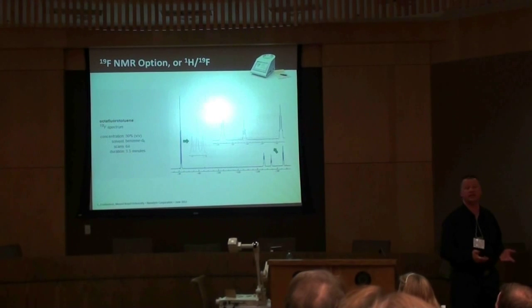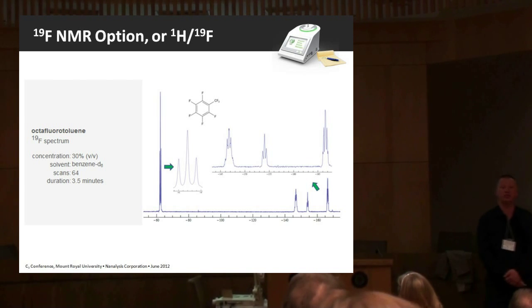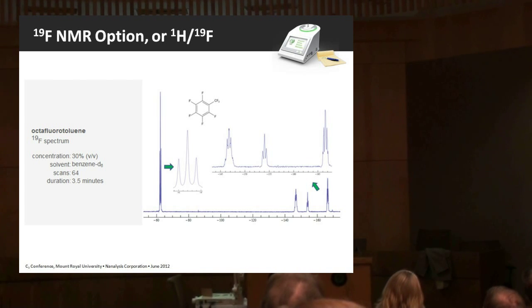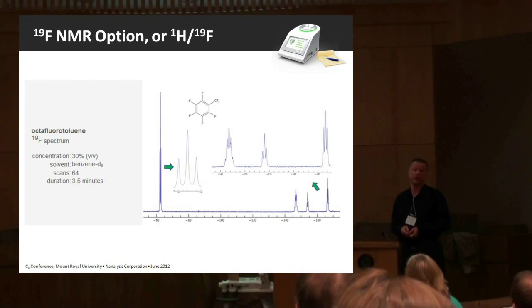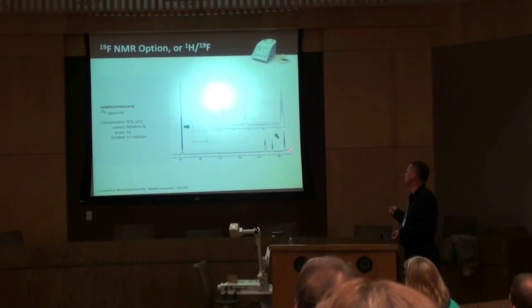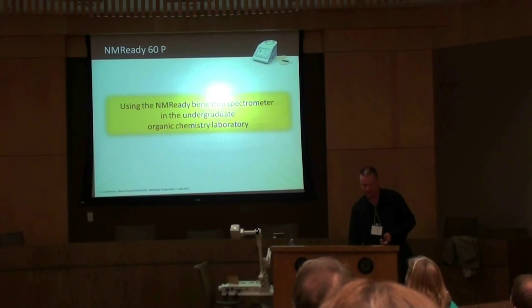The NMR-Ready does proton spectroscopy, but you can also get it as a fluorine-19 spectrometer. We also have an option where you can get fluorine-19 and proton spectroscopy with software switching. Here's a fluorine-19 spectrum of octafluorotoluene — once again you can see all of the multiplets and J couplings. The chemical shift range is substantially broader than that of protons.